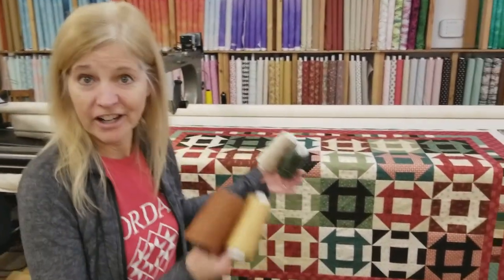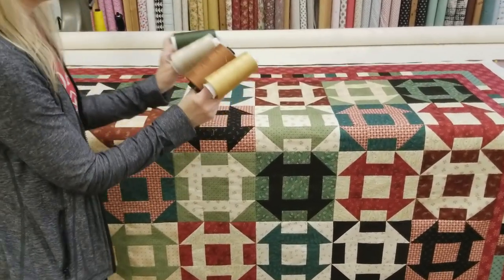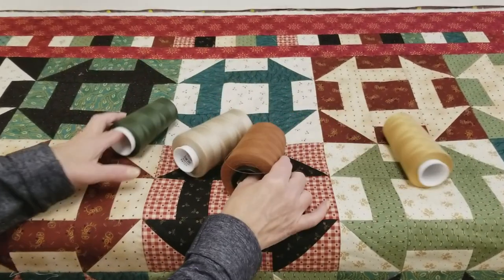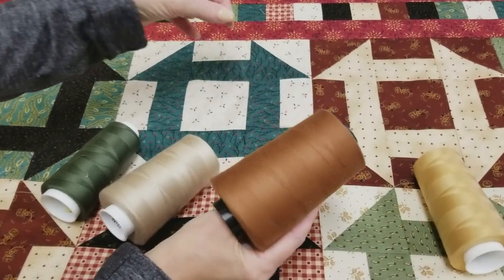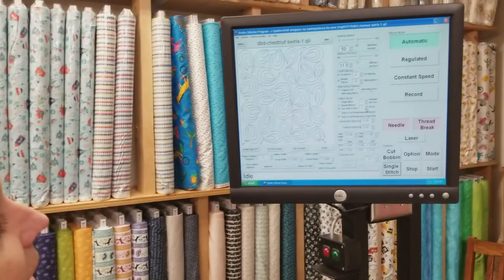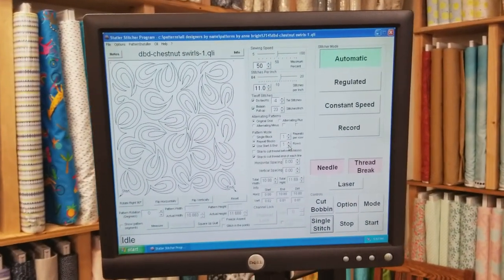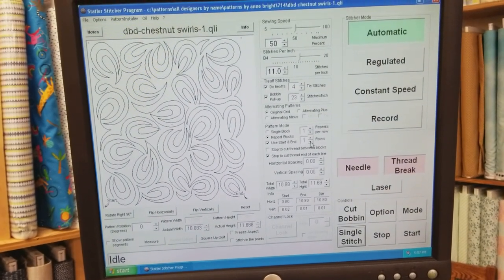I've got all the borders on and it's loaded up onto the machine. Now we need to pick a thread color — really any of these thread colors will work together, but I think I'm going to go with this brownish rust color. It's not too dark so it won't show up too much in the light areas, but it's going to blend in very nicely in all the dark areas. For the quilting pattern I'm going to use chestnut swirls — it's got nice gentle curves but no flowers or anything, and it won't fight with all that nice geometric pattern we've got going in the churn dash blocks.